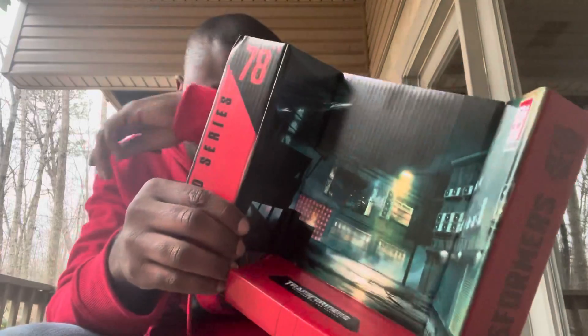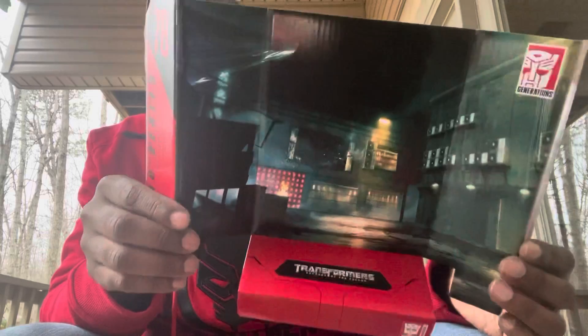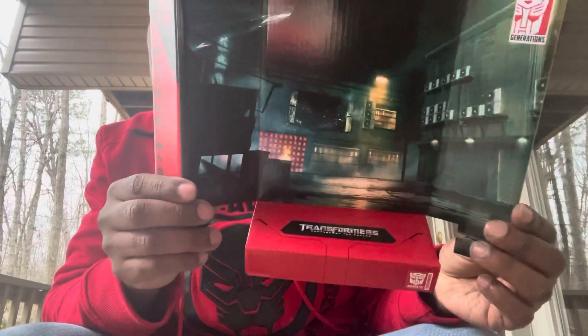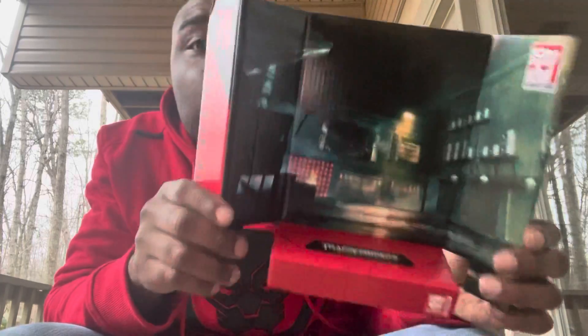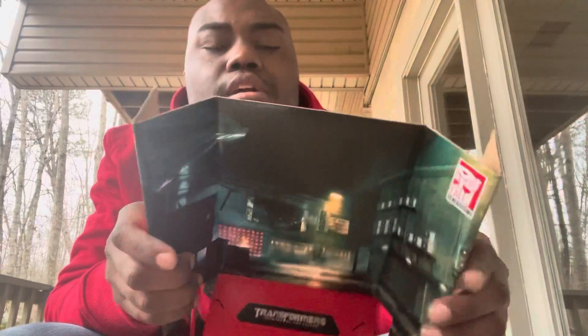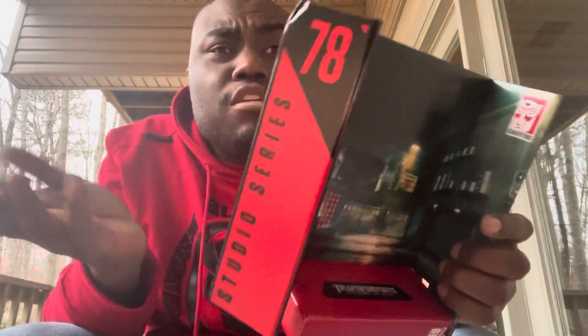Next up is the backdrop. This is where the opening scene began in Revenge of the Fallen — the Shanghai battle — where Sideways broke through a window and transformed back into vehicle mode. I think we might get Sideways in the Studio Series line sometime in the future. He is in the movie, but you only see him for a brief second and then he's gone.